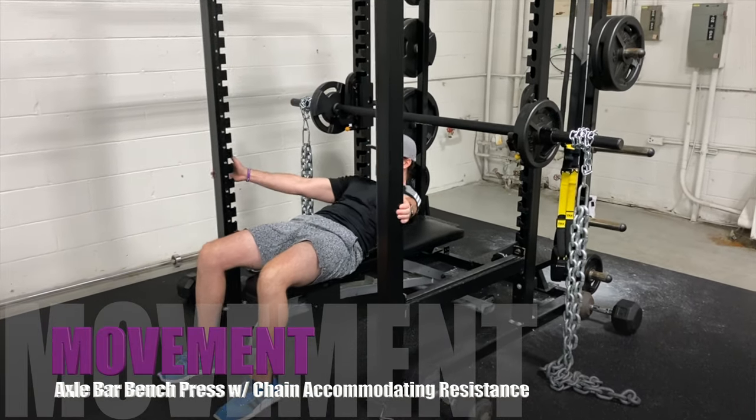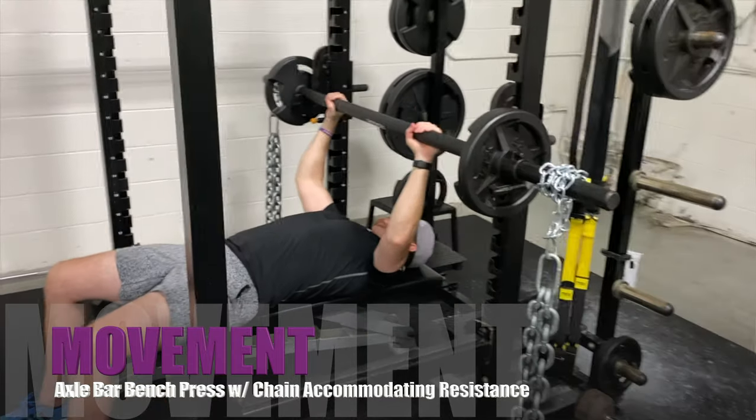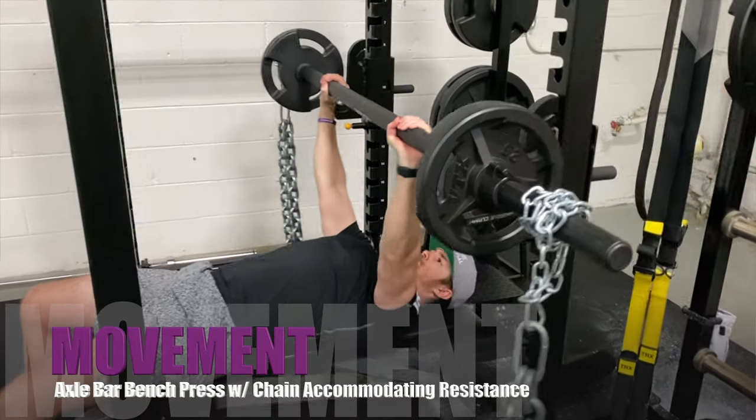Axle bar bench press with chain accommodating resistance. To perform this movement, attach chains at the ends of the axle bar.